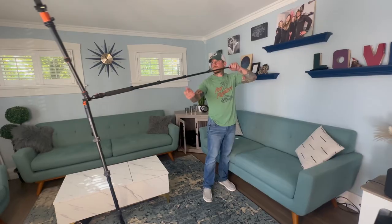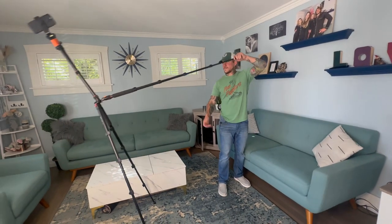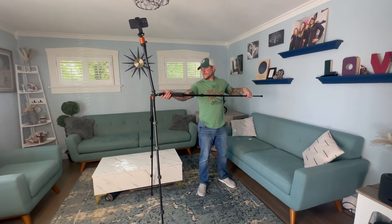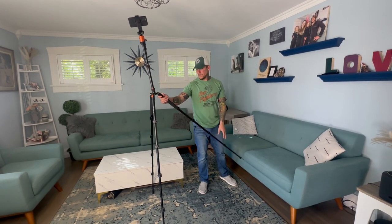It also comes with a built-in level. It has a vertical level as well as a horizontal level and a side-to-side level, so you can get perfectly level shots.